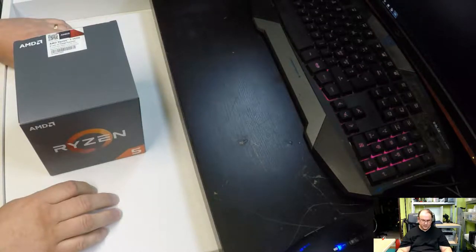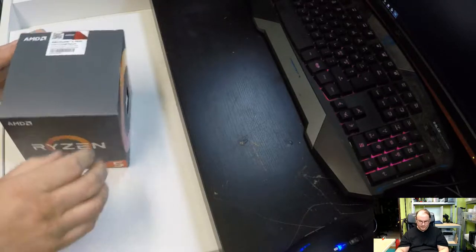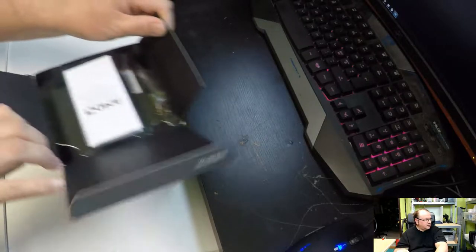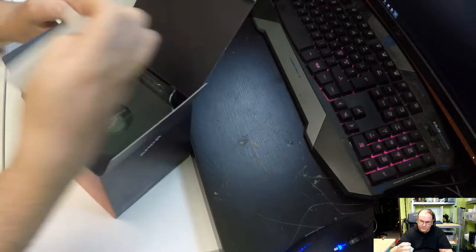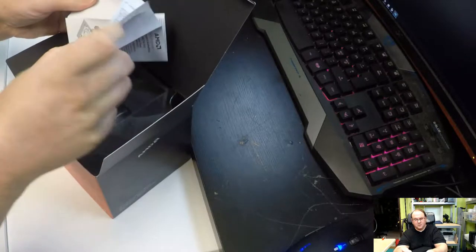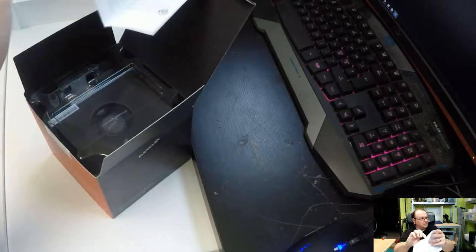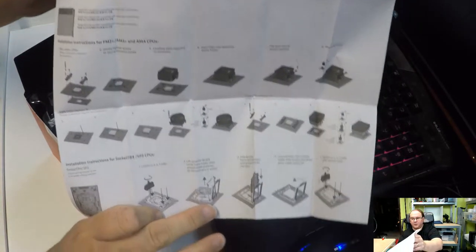One can hope it will actually run quietly because it doesn't need such aggressive cooling. So let's open it up and see what we have here. We have some kind of instruction sheet — it seems to be installation instructions, and it actually seems to have the whole installation process in there.